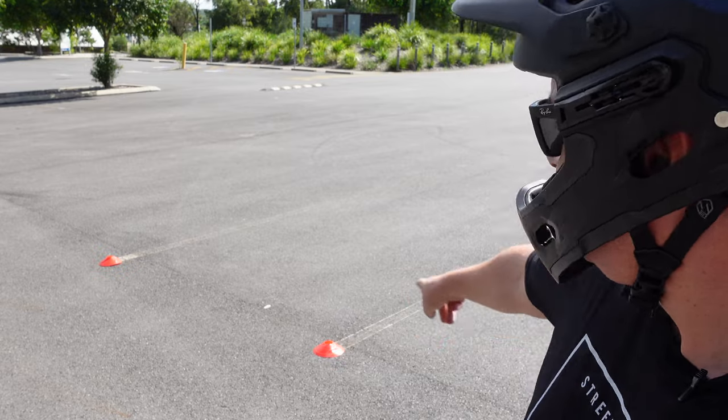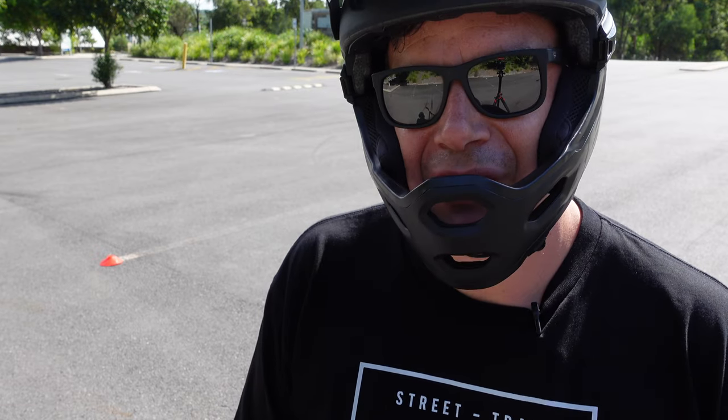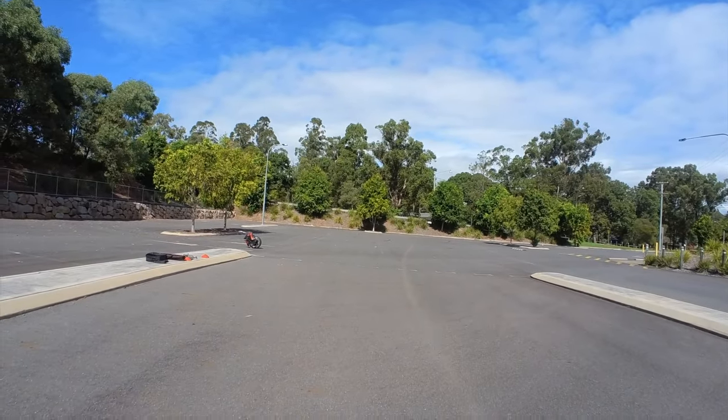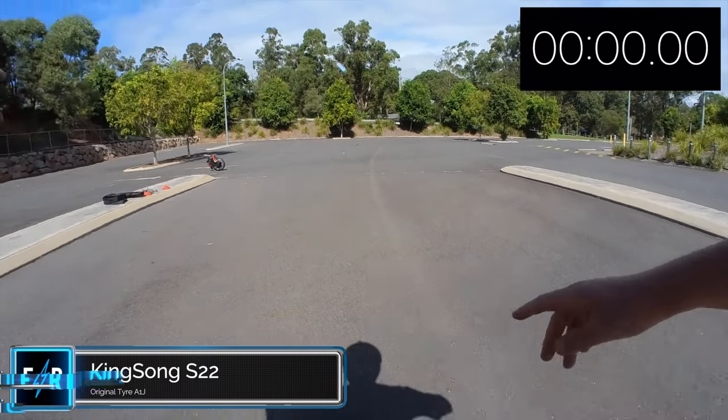Let's do the sprint test. I'm going to lay out some cones at 50 metres and see which wheel does best. This is the finish line — I'll go down there, put a stopwatch on screen, and see if there's much difference. I think any difference is going to be by milliseconds. First up is the original tyre, the A1J. Three, two, one, start.